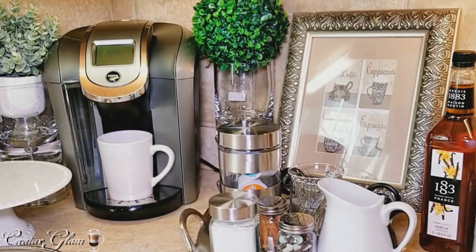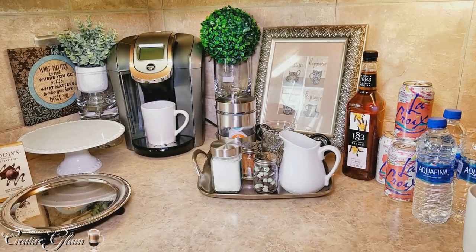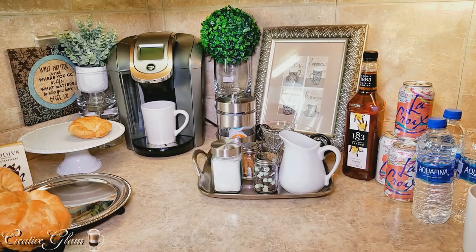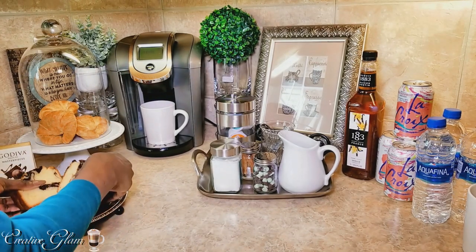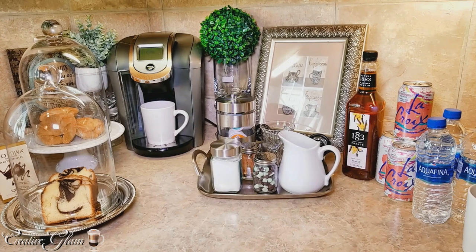I went to Wegmans and I purchased some croissants, because in the morning sometimes you want to grab a little something. If you want to toast a croissant to have with your coffee. I try to make sure I have pastries that my family enjoys in the coffee bar — like croissants that they can toast and take with them, as well as a pound cake.